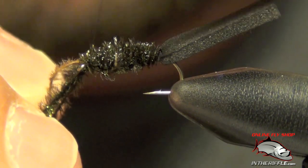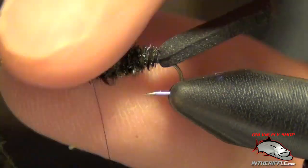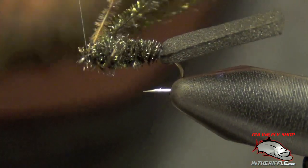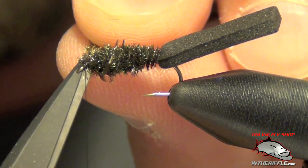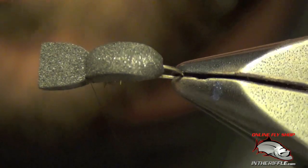Then you can capture them. Now once you've got those captured, you can pull your black foam right over the top of the hook, just like so.